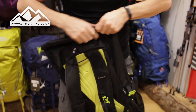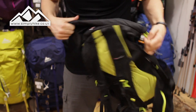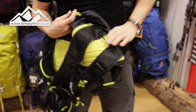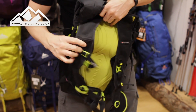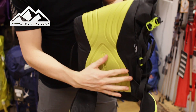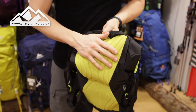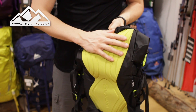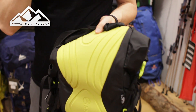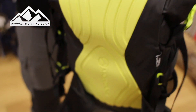Now let's take a look at the back panel, because this rucksack has the fell runner or trail runner in mind. The back system is actually pretty special — it's lightweight and really flexible. It's got grooves for ventilation and the foam itself isn't that dense, which means it's going to allow wicking of moisture. So if you're doing a lot of running, it's not going to stick to your back — it'll be nice and cool and vented.